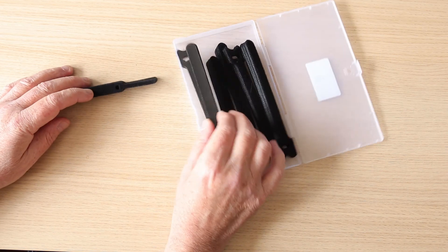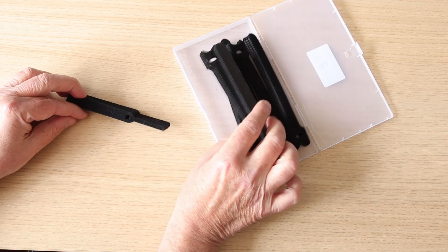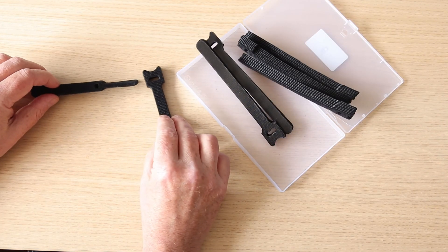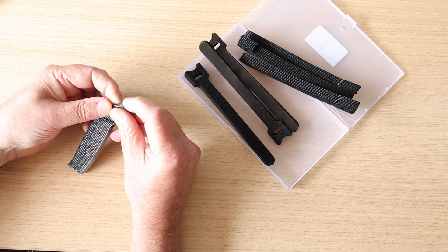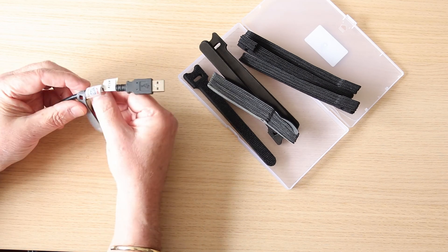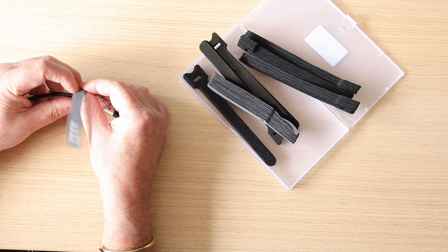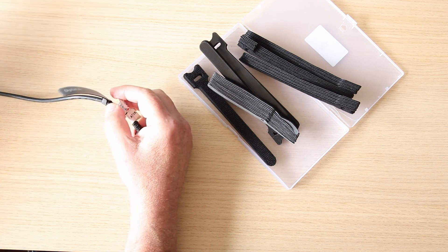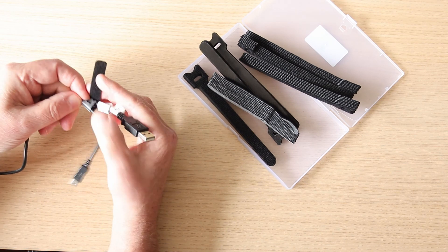I came across these things recently. They're actually cable ties made of Velcro, and they're reusable. They come in different sizes and configurations. They're extremely useful, and I'll explain why. Here we have the smaller version — they simply peel off, the typical hook and eye kind of configuration that Velcro has. The idea is that you simply fold it back in itself, like so. And so there we have the flap — if we want to join two cables together, you simply wrap it round.